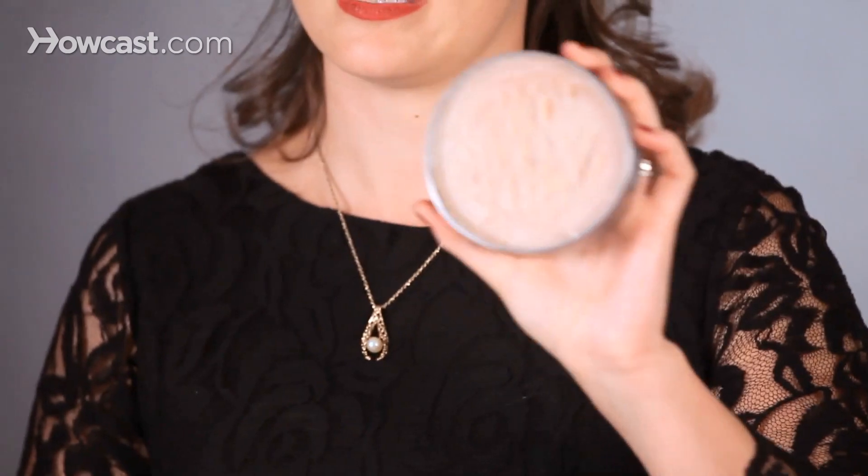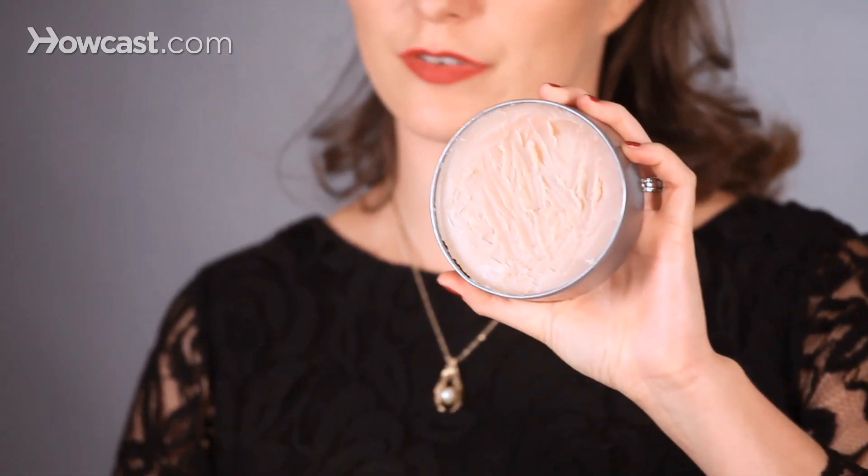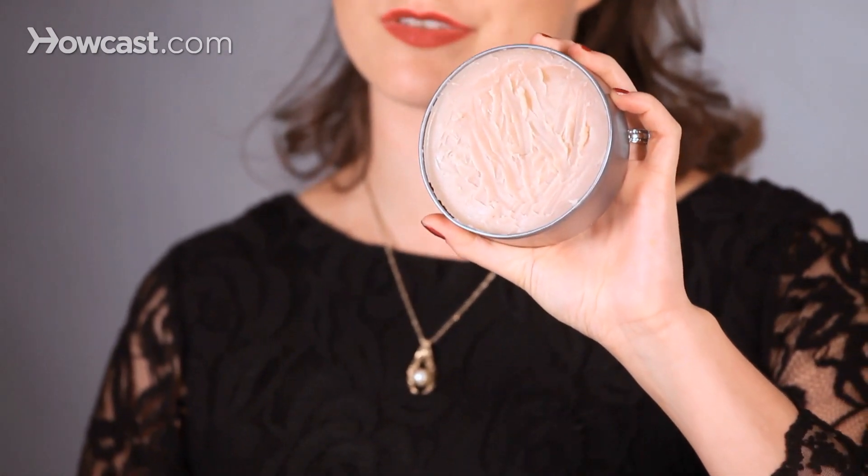It looks like this. If you are at your local store, you can use scar wax. That's usually what they sell in things like Halloween stores. There are a lot of different brands of scar wax. I know that Ben Nye makes a nose putty slash scar wax that's really great. And this is what I will be using.